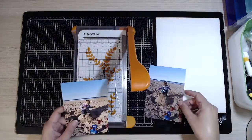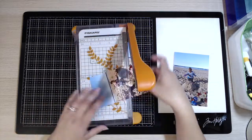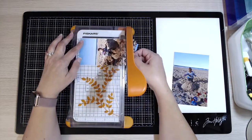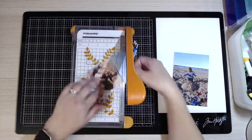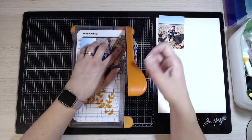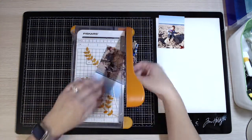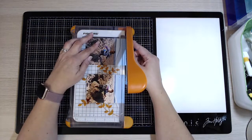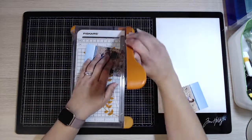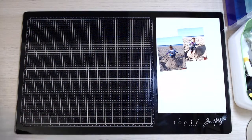So these are the two photographs I'm going to be scrapping today. They're both of my son when he was younger and we were down at the beach, and he was just having a whale of a time. I printed these originally in a six by four, but for this particular layout there's a bit too much background on them, so I'm just cutting them down to four by threes. I'm positioning them carefully so that my son is in the middle of each photograph, also lining them up so the horizon is level on both.